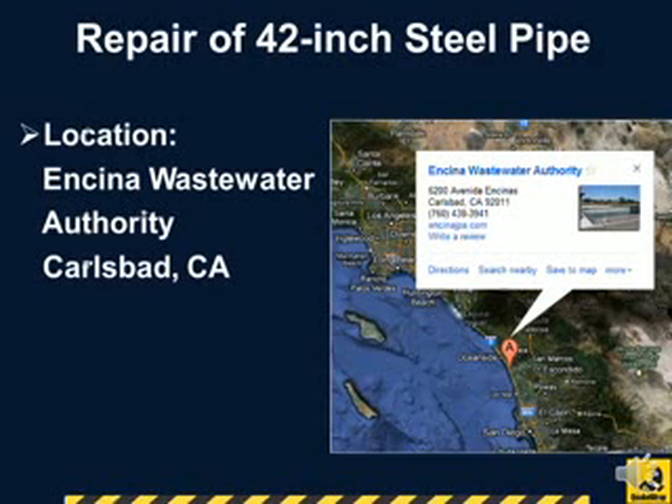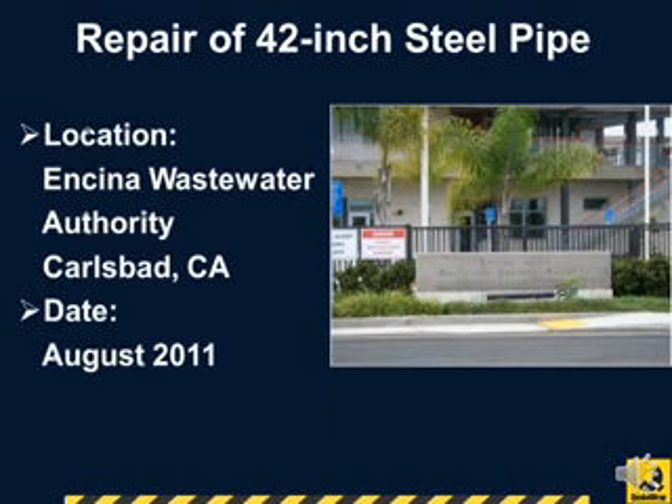Our client for this project was the Encina Water Authority in Carlsbad, California. The project was completed in August 2011.